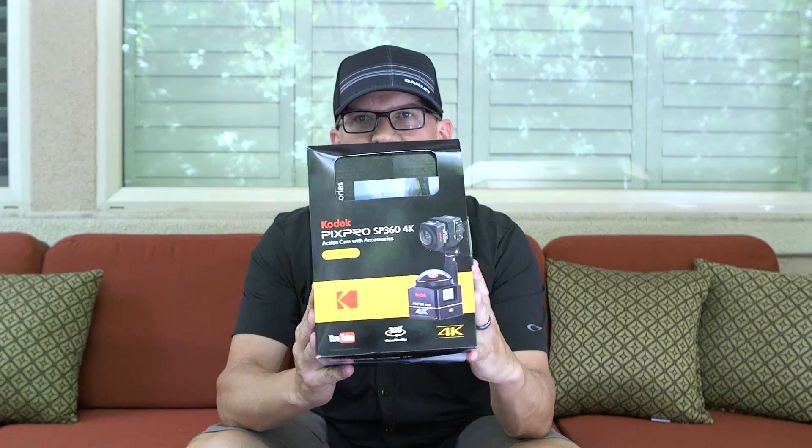Hey guys, Bill Nichols here. I am doing a quick unboxing today with initial thoughts on the Kodak SP360 Pro Pack.